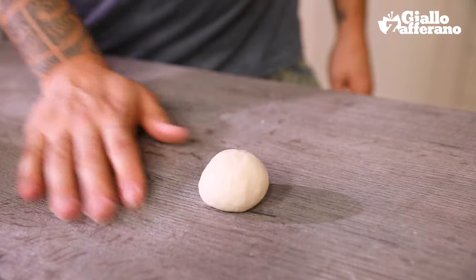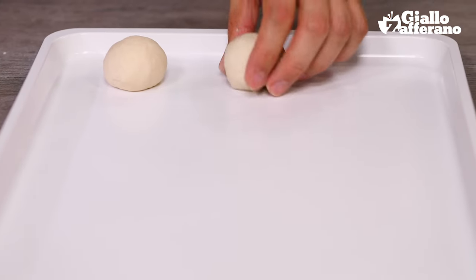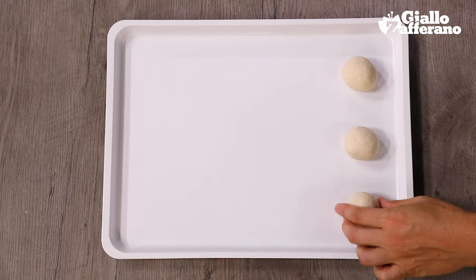It's easier to do than it is to describe. Place each of these balls on a tray, a little apart from each other, so that when they grow bigger they don't collide with each other. Now cover them with a towel.